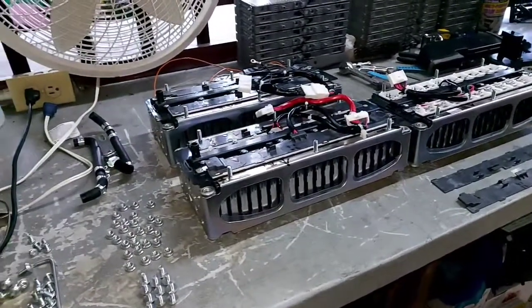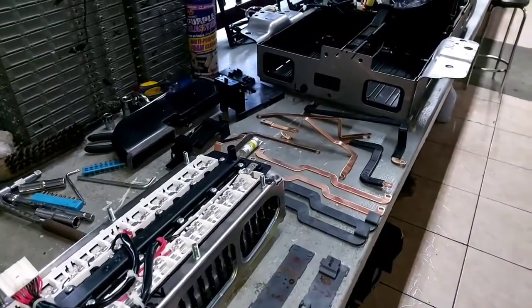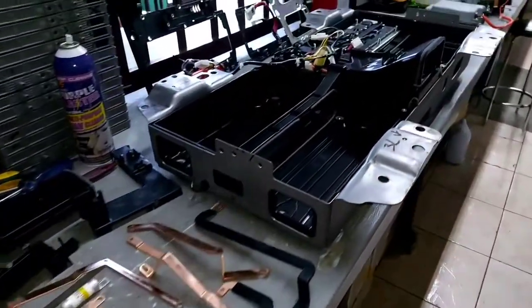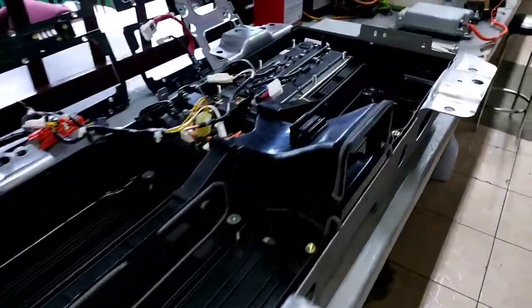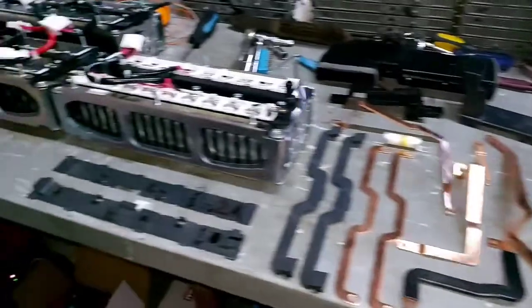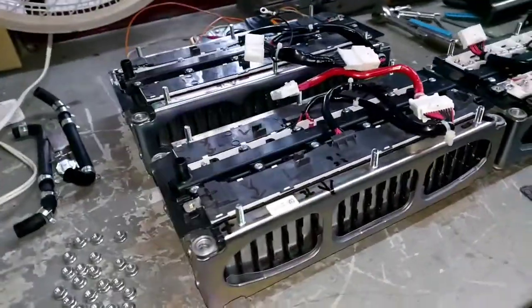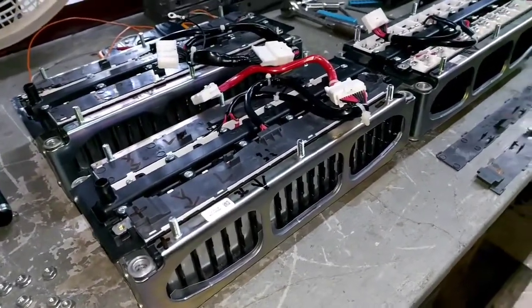Good morning people, please don't freak out about all this. Today we're working on this 2017 Nissan Note E-Power — this is a high voltage battery. Last week we sent all these modules to charge because they were completely drained, and we finally got them back.